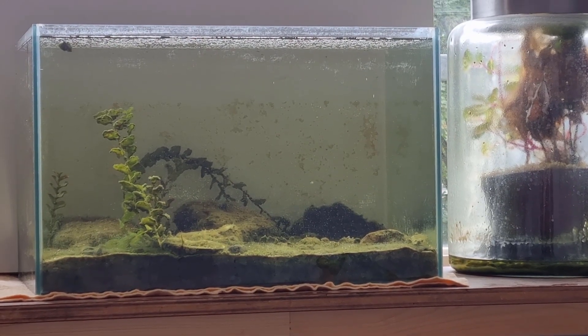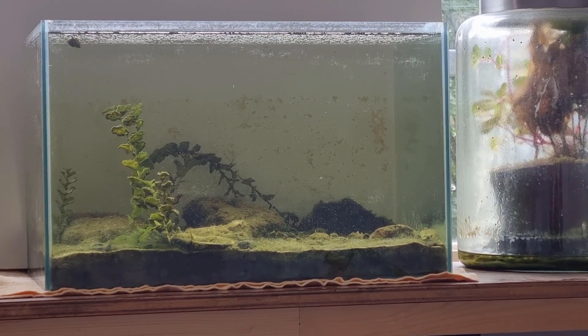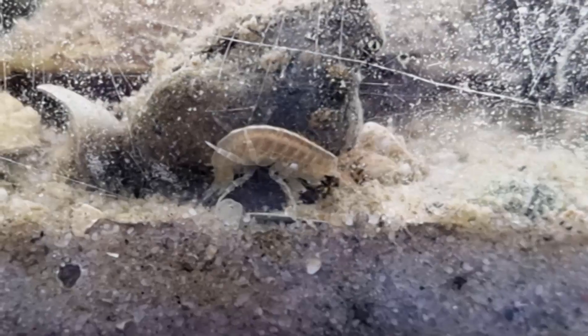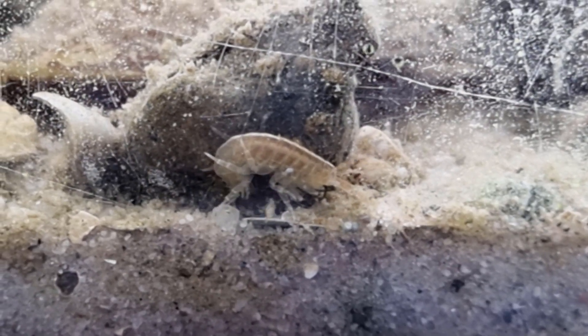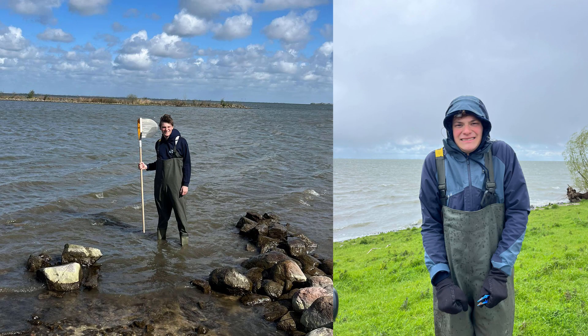Hello guys, in this video we will be exploring one of my latest projects, the Killer Shrimp Aquarium. The reason for making this aquarium is that the Killer Shrimp were one of the subjects of my bachelor thesis and to study them I had to kill them. However, I also wanted to see some of these shrimp alive and well, which is why I decided to do this project.